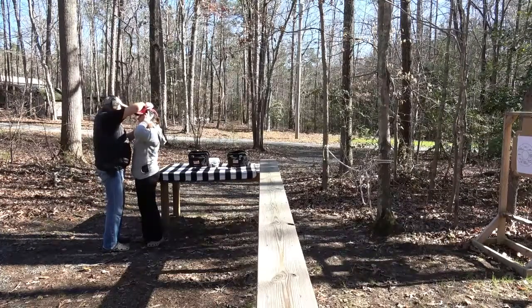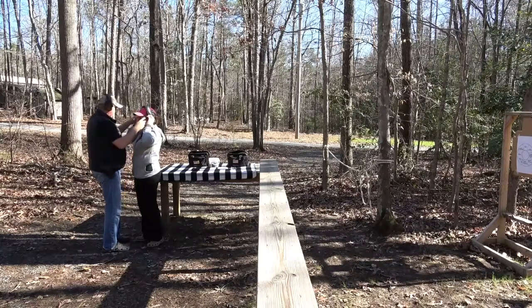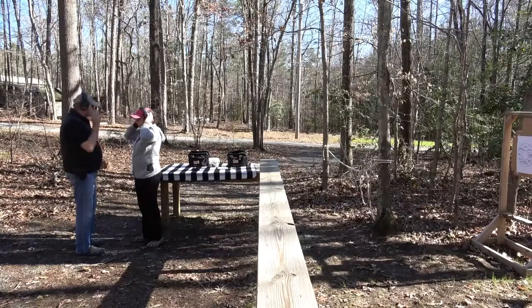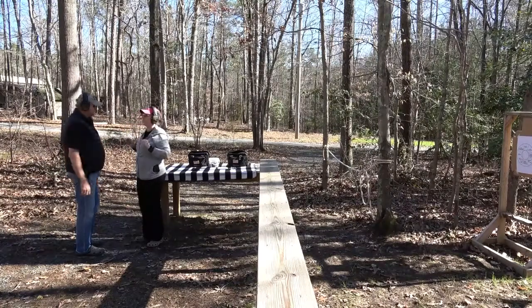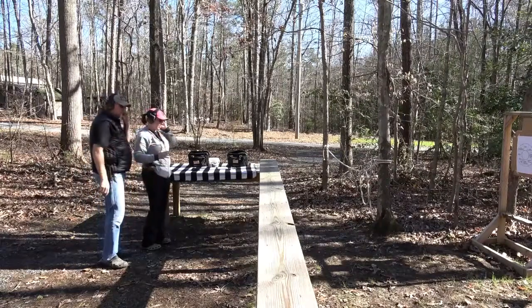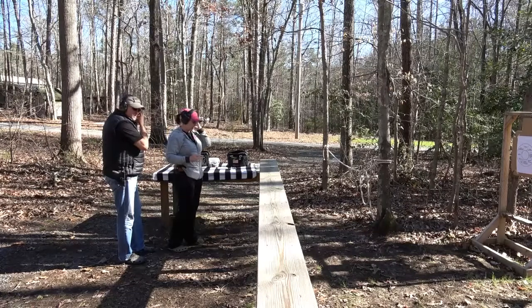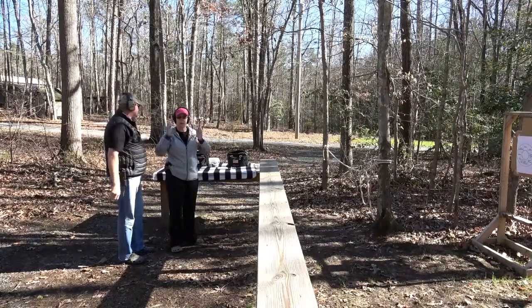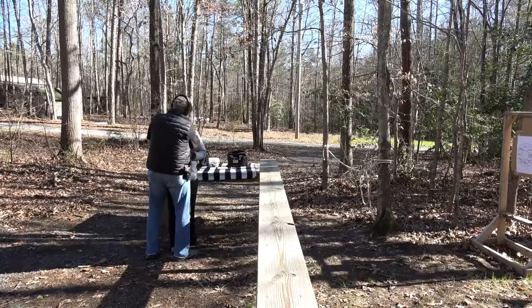Come along with me and my wife today as Yvonne learns what she's been doing wrong with the pistol. A lot of her shots used to go low and to the left — she's flinching, pushing down on it, and not putting enough of her finger on the trigger. Watch as she discovers that today using this diagnostic target, then follow the next few videos as she works through hitting targets down the range. Good shooting and hope you enjoy the video.